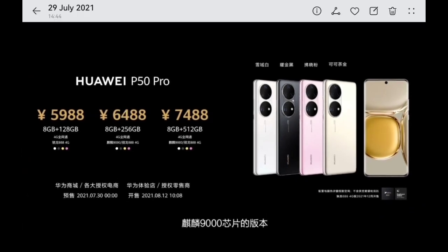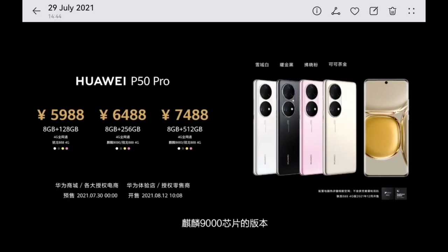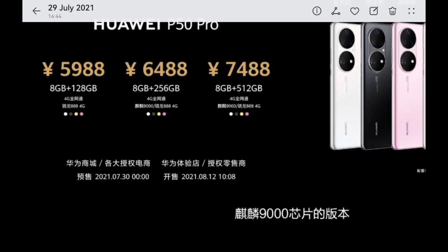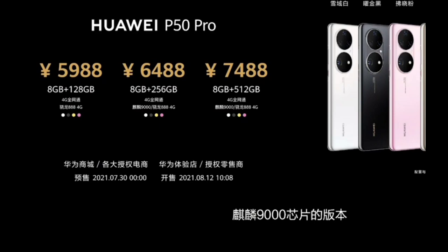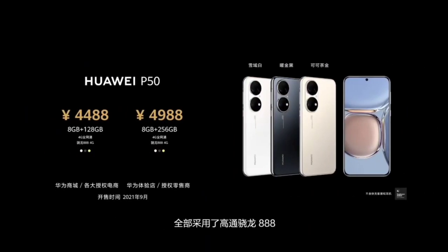Prices for the P50 Pro are in Chinese yuan. The middle model with 8GB and 256GB is around 800–900 euros. It will launch with the Kirin 9000 in China first, then later with the Snapdragon 888. Pre-orders start July 30th, shipping August 12th in China. The standard P50 will only be available in September, coming only with Snapdragon 888, priced around 650 euros for the 8GB/256GB model.